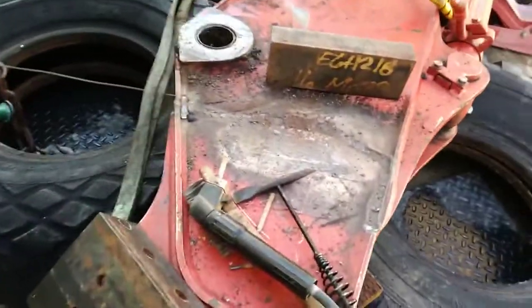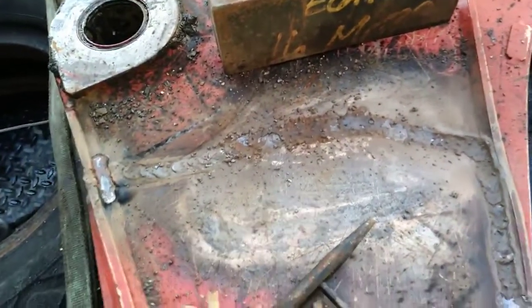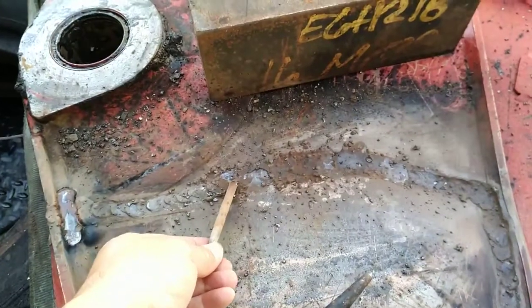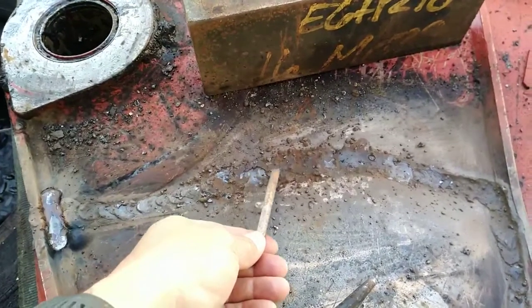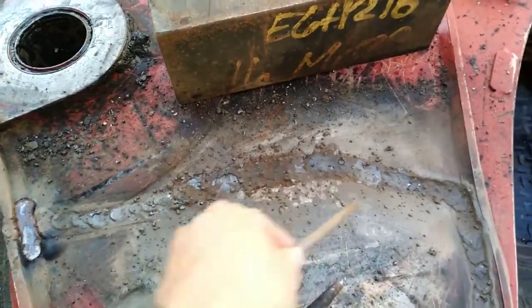Went ahead and got this side welded up, and that slit I cut yesterday I closed it up by simply adding extra electrode as I went along with the weld. I did pulse welds and added to the puddle with this extra electrode, so nothing goes to waste — it filled in the slit nicely and professionally.